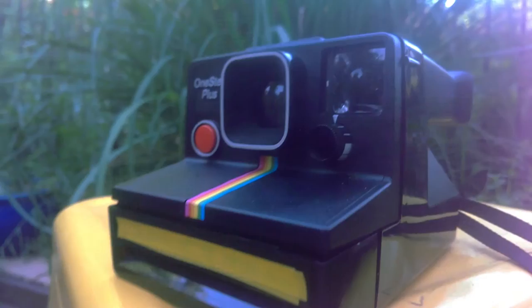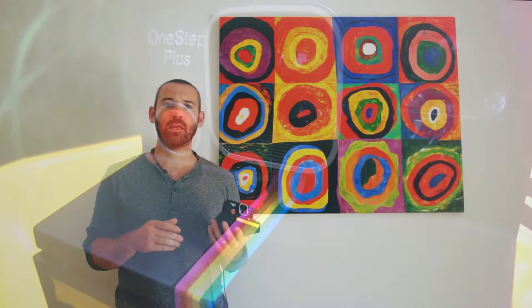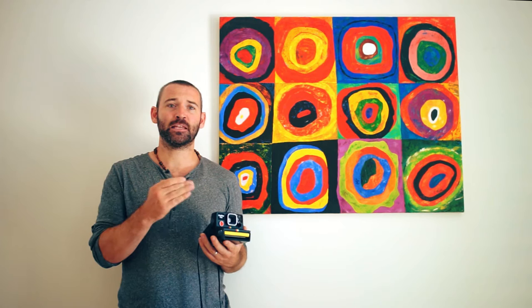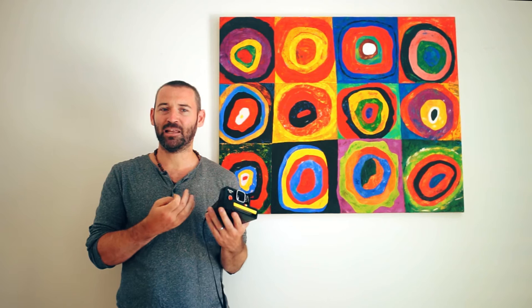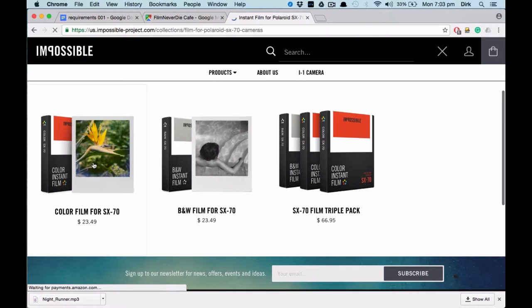The lens is a cheap plastic single-element f/14.6 at 105mm. The equivalent 35mm focal length is about 40mm. It's a fixed-focus lens, which means no focusing is required — the manual states you should be between 4 and 6 feet (1.2 to 1.8 meters) from your subject. This keeps the camera incredibly simple and reduces cost significantly, though it means the camera is better suited to group or full-body shots rather than portraits.